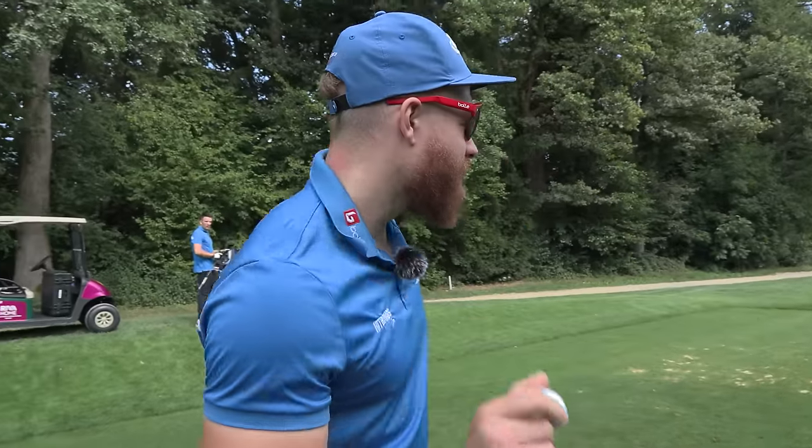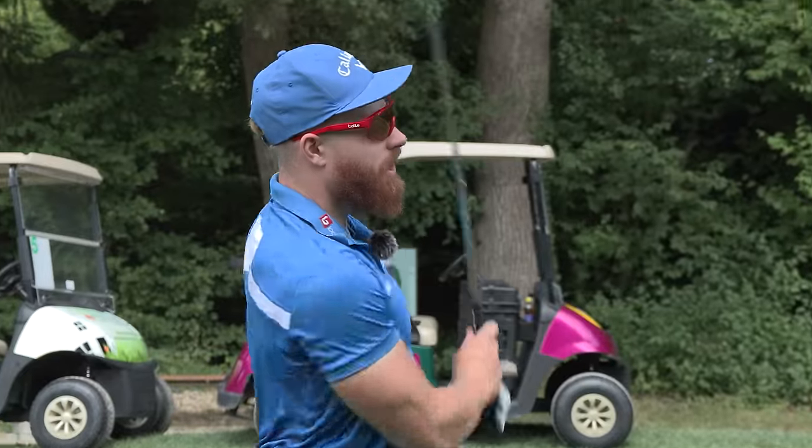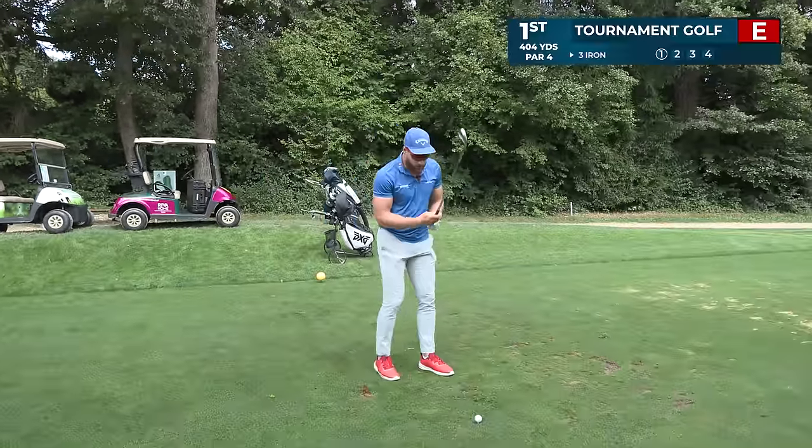We go tournament golf first. Three iron, hopefully right down the middle. Just play it safe. I try to hit a stinger that's probably turning into a riser, but hopefully it's just somewhere out there.